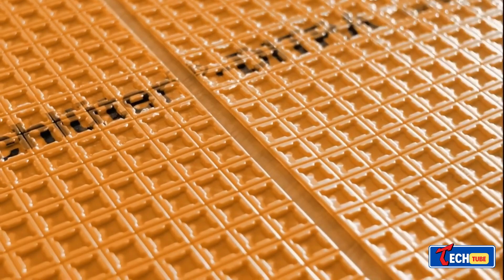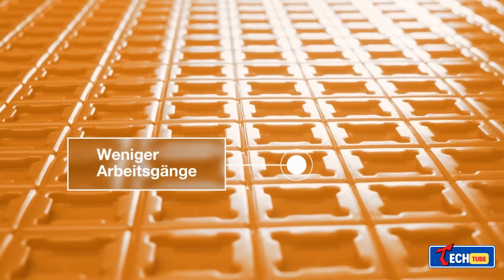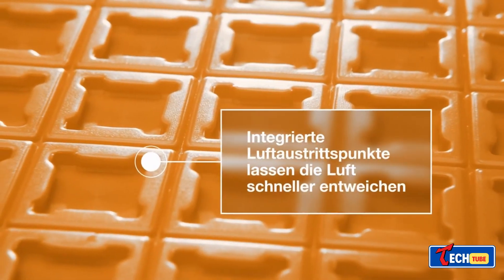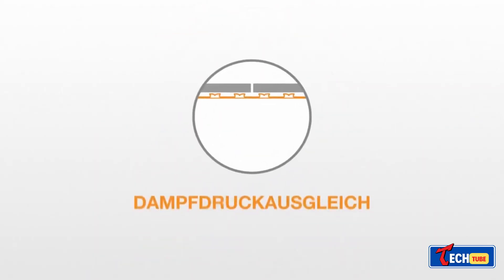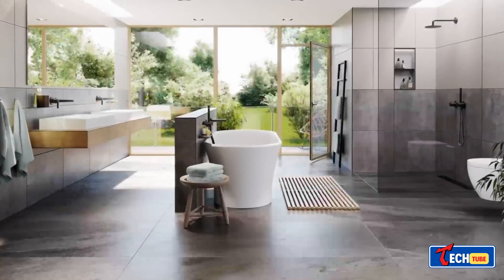This German waterproofing system addresses tensions between substrates and tiles. It comes in standard 0.1 inches thick and XL 0.3 inches thick versions, suitable for indoor and outdoor use including cement, concrete, and wood substrates. Made of polypropylene with felts on the back, it's also useful for heated floors.